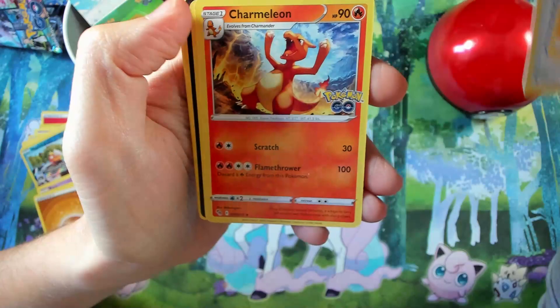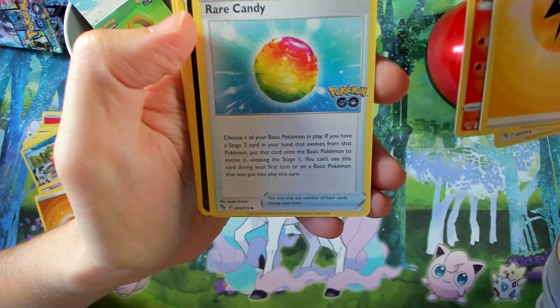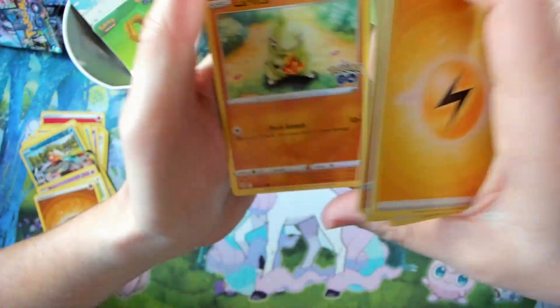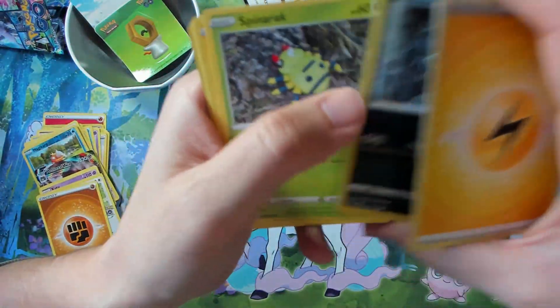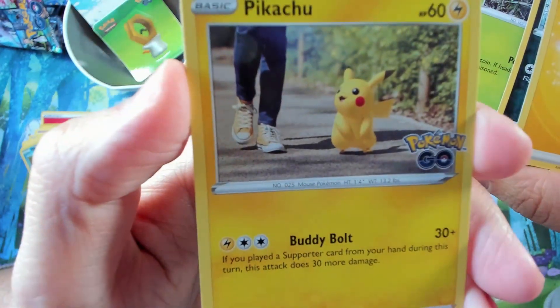Energy card, Charmeleon, and some commons. Moving into the third pack: Larvitar, Ratata, Spinarak, and Pikachu — maybe a Pikachu pull?